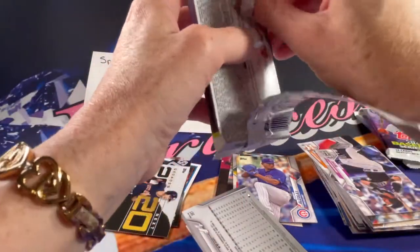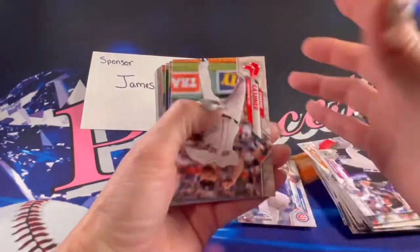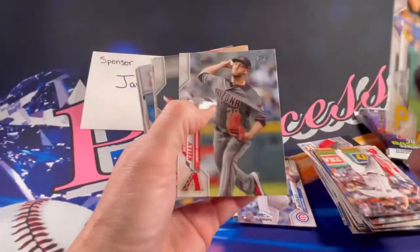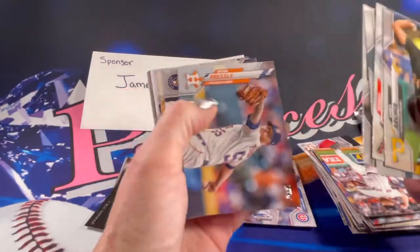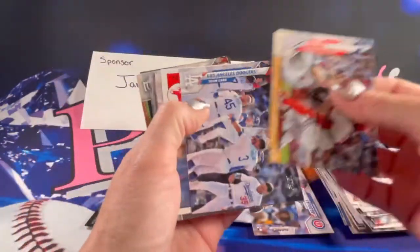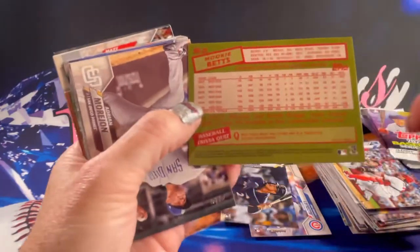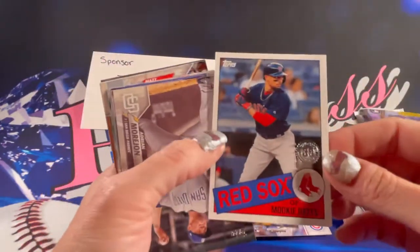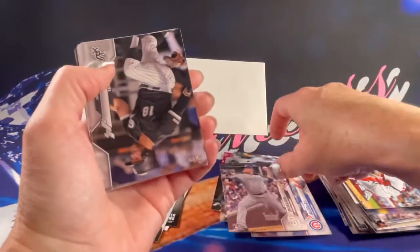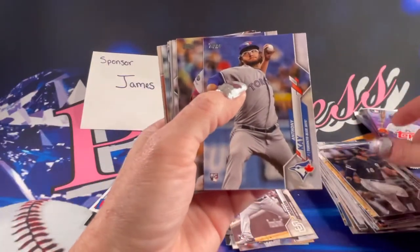Can't wait until we get to open that silver pack — pretty excited for that. There's a rookie Trent Grisham. There is Mookie Betts 85 Series — that's pretty awesome. There's a rookie Adrian Morgeon. Cards are going to slide all over. There's a rookie Anthony Kay.